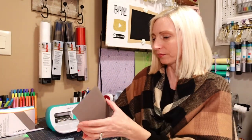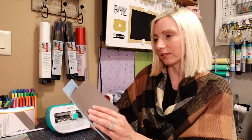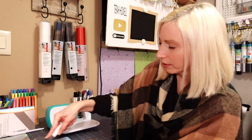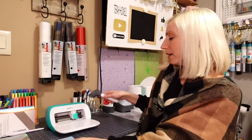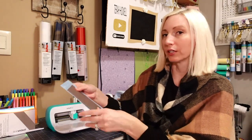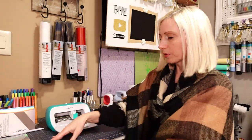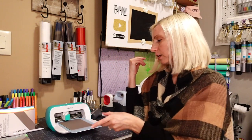Starting with the Cricut brand. I'm going to make two different card designs. I'm using my brayer to push the card down onto the card mat, because these card mats don't stay as sticky as most mats. You really want to make sure the card is adhered, otherwise the blade will snag it and pull it off. For materials I selected 'insert card' in Cricut Design Space, which is a great dedicated setting.